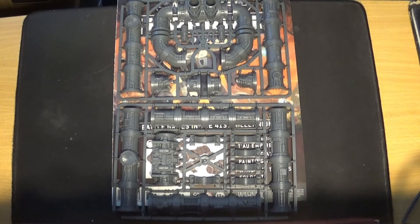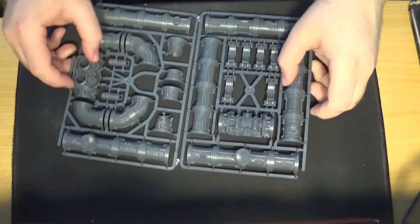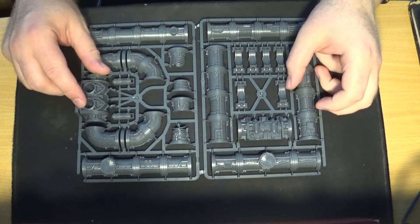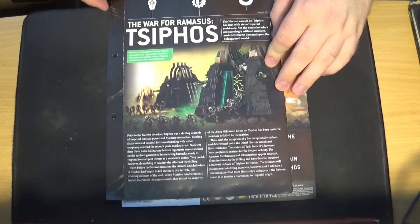Right, issue 37 — the miniatures are these pipelines, which I have a lot of. If I can sell these off, I will. I've got six different lots of this and I've previewed these before in another video, so just put them to one side. Issue 37 has another one of these pull-out sheets — the War for Tyros — a nice double-folded sheet about the war between the Mechanicum and the Necrons.